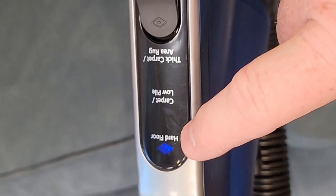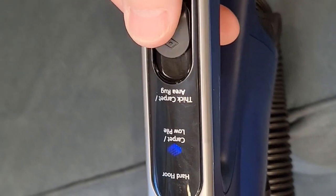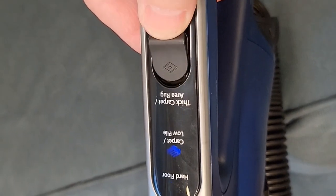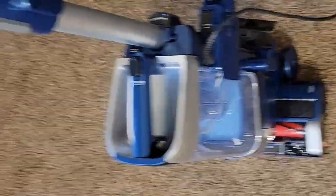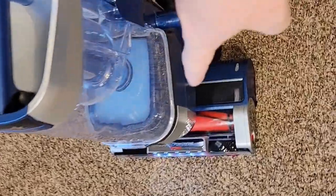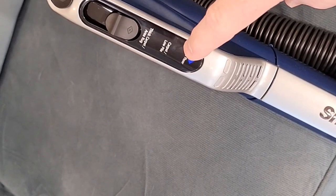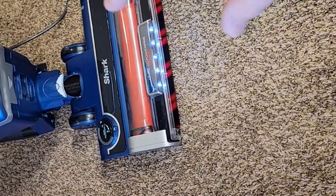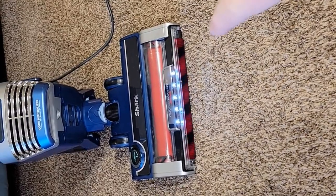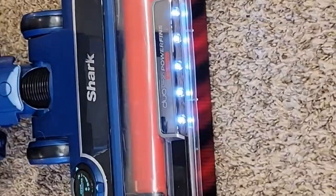You can go hardwood floor, carpet low pile, or thick carpet by pushing this switch — and there's a light that lights up. If you turn the vacuum cleaner on in the upright position, the brush head's not going to come on until you kick it over center. On hardwood floor, both brush heads are turning but at a slower rate. On carpet low pile they speed up a little bit more, and with thick carpet they speed up even more.